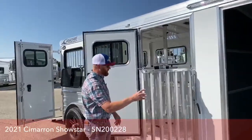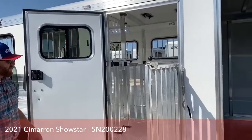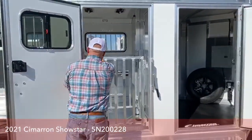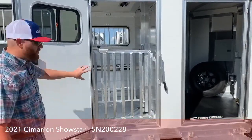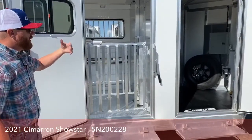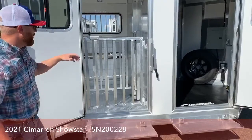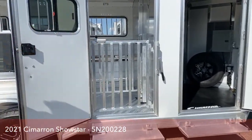The other thing we did on this escape door is we put this extra gate. This will allow you to open up this door if you need to stop somewhere and check on things — you can open the door and have that gate shut so animals aren't trying to jump off. Or if you're showing off this trailer and opening everything up for airflow, you don't have to worry about that. So that's an upgrade we did on this trailer as well.